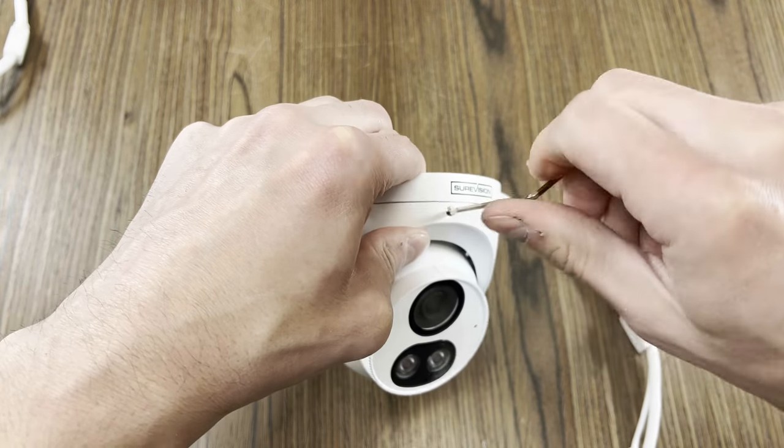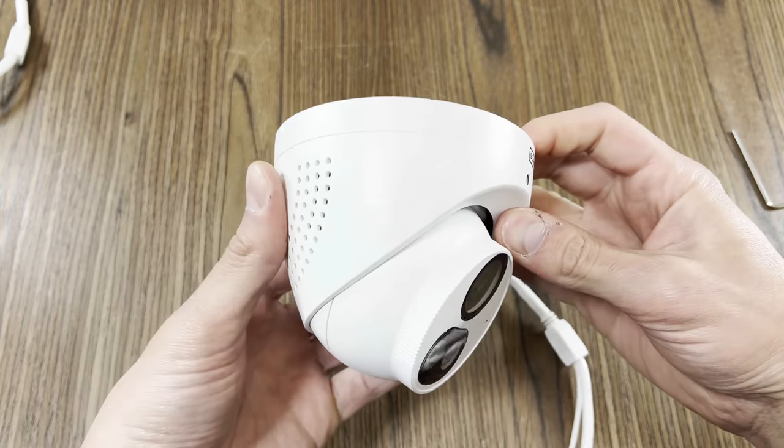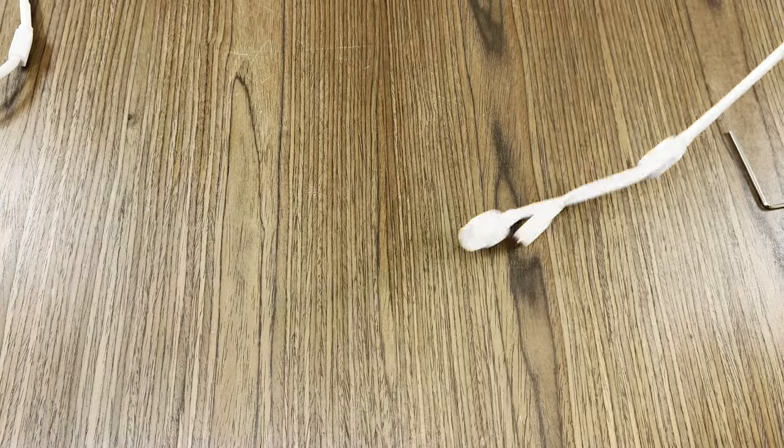And that's it. Very simple. Hopefully this video helps explain how to use the different styles of dome cameras that we offer. And if you have any questions, don't hesitate to ask. Thanks for watching.